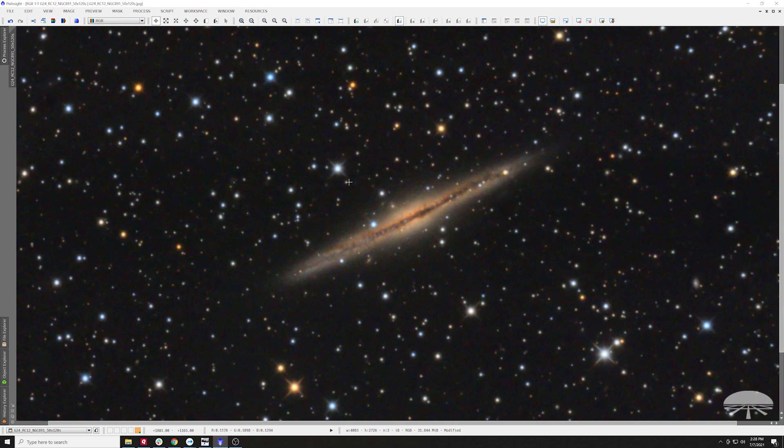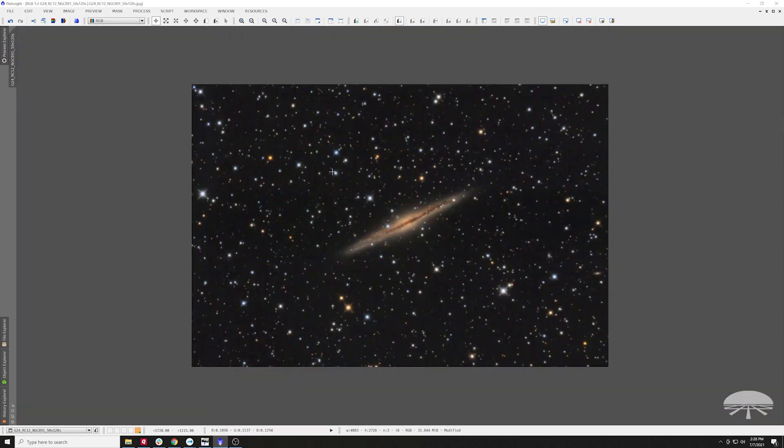First of all, I love the diffraction patterns that the RC truss spider vanes produce. I think it makes a really elegant-looking picture. This was a series of two-minute exposures, 50 of them stacked.